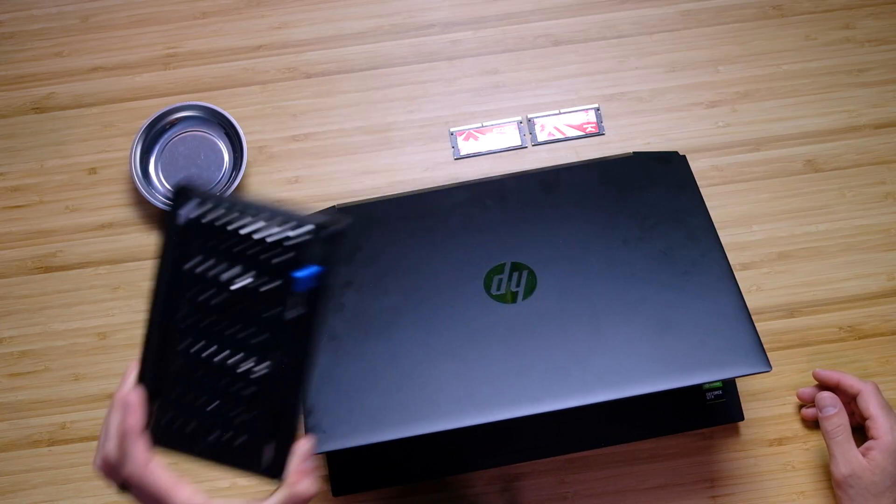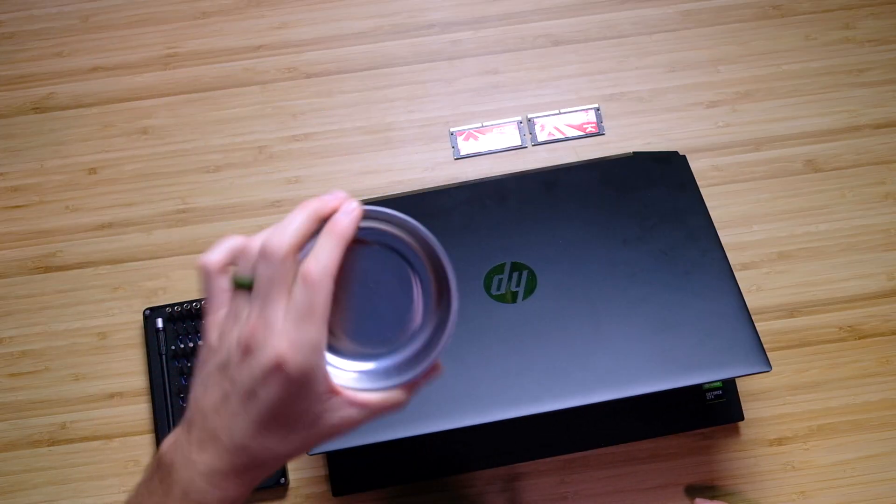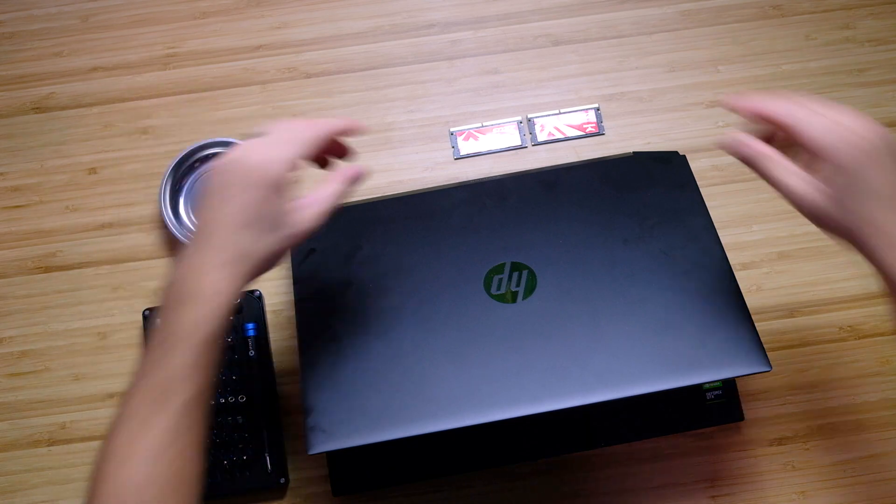First and foremost, you want to make sure that you have a decent toolkit. This is from iFixit — it's got 64 different bits, so basically it'll do anything that you need. You can even fix things around the house with it. Next, you want to have a magnetic tray, just because it's nice to not lose your screws.